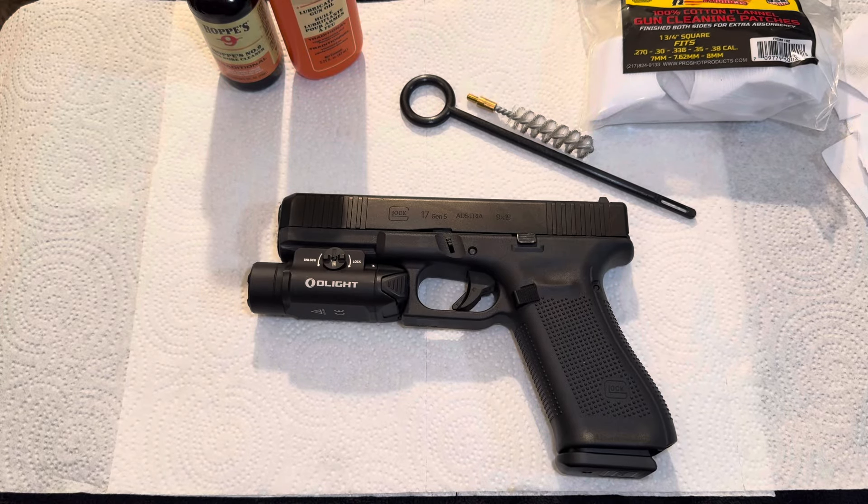Welcome back to the channel. If you are new, welcome. Today we're going to be cleaning a Glock. This is a Glock 17 Gen 5, but this goes for any model Glock. Stick around to the end of the video and I'll tell you a Glock joke.